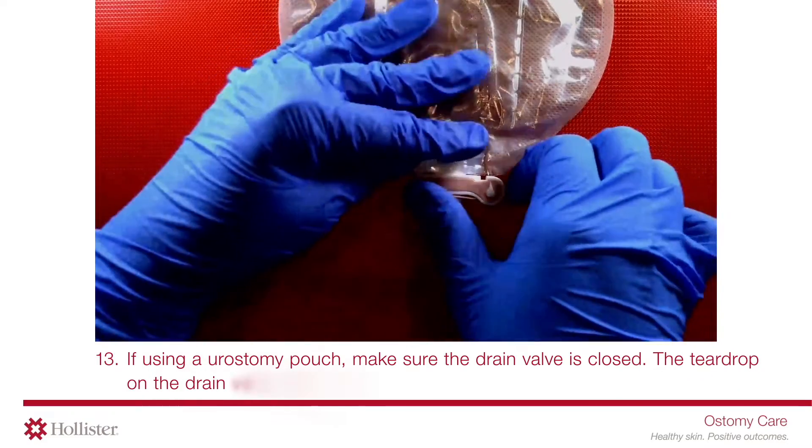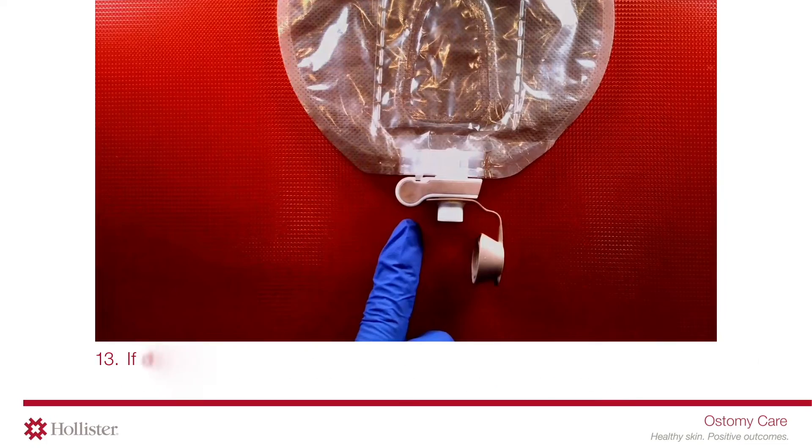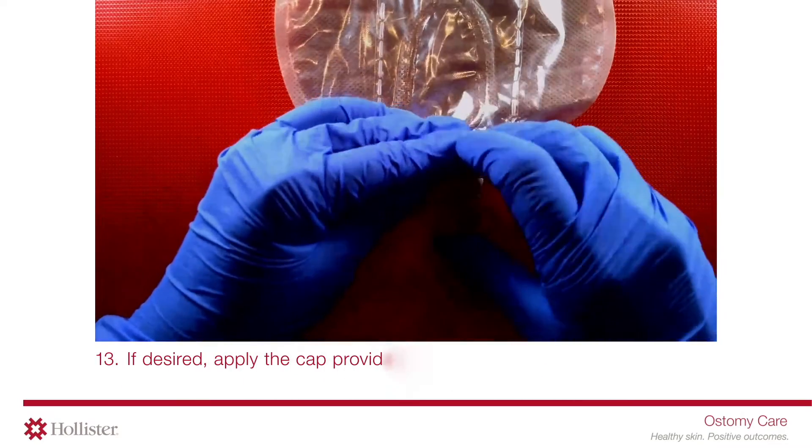The teardrop on the drain valve should face the body side of the pouch. If desired, apply the cap provided in the box.